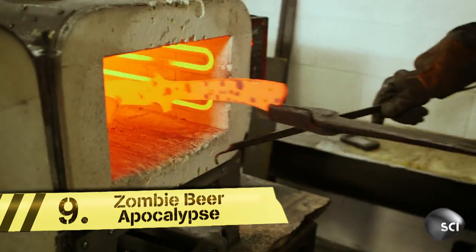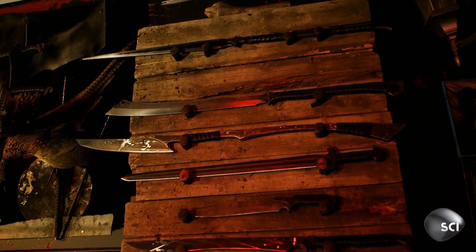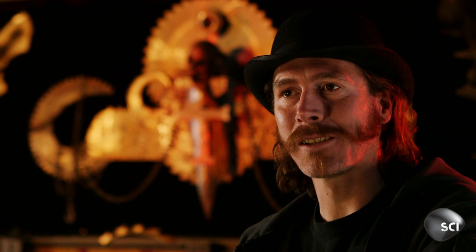Max McCarter is a self-taught swordsmith making weapons that increase your odds of surviving a zombie apocalypse. We were hanging out at a sword shop, and the idea came up: why don't we make swords specifically geared for the zombie apocalypse?